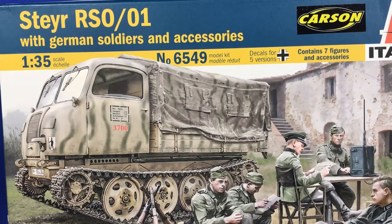G'day guys, back again. This one's just going to be a very quick video on the canvas top for the Italeri or Tamiya RSO. I actually showed just a quick picture of it in one of my last videos about the RSO and I thought I'd just actually show you the canvas cover.